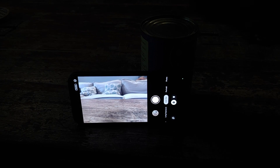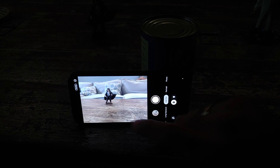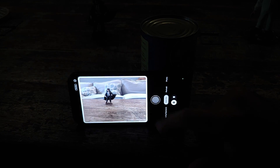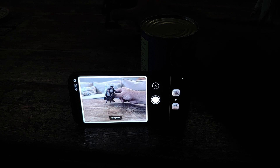Next up, you are going to take your first picture. You're going to notice that the first picture has been taken, and you will also see a white frame around your picture.